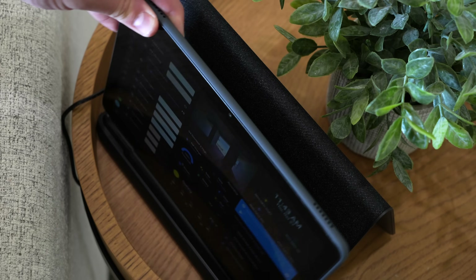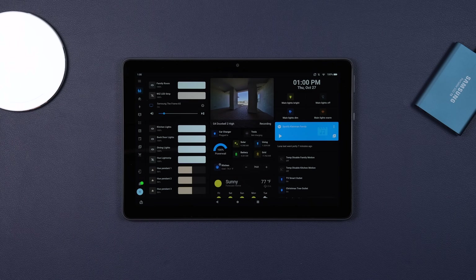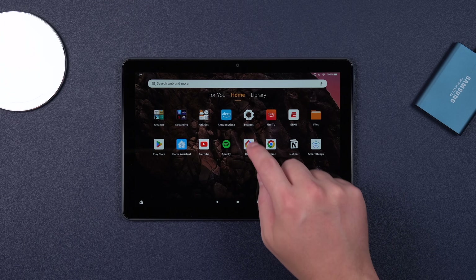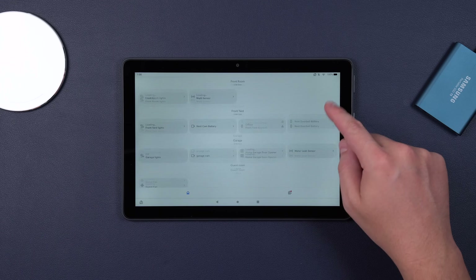The tablet I'm using is the Amazon Fire 10 Plus, the 2021 version. The reason I'm using this one is that it has a wireless dock, and not many tablets have one of those. This thing's actually pretty fast — not as fast as an iPad, but much faster than those older Fire tablets. Those things are so slow, they're basically unusable, and it's really hard to find a use for them anymore.